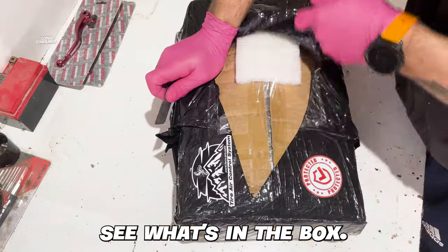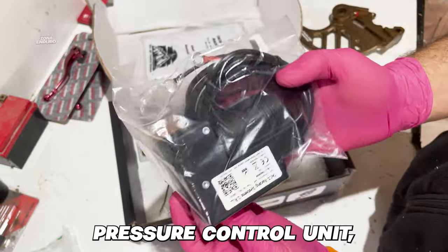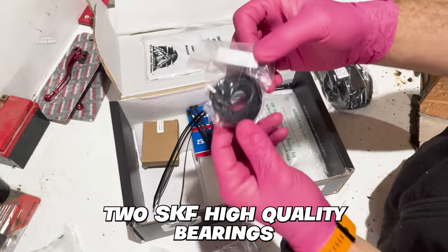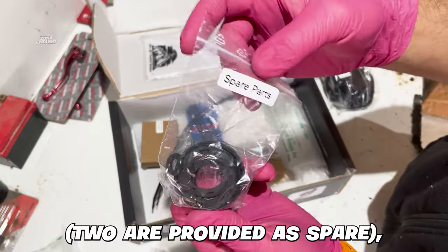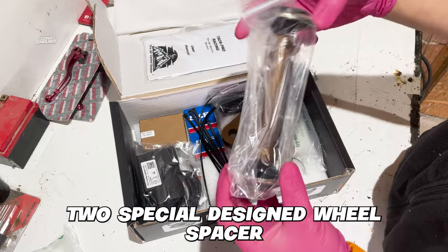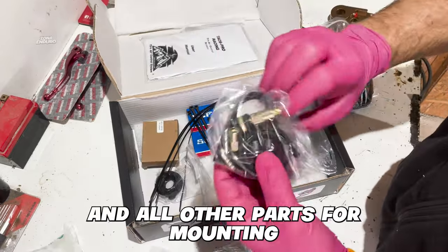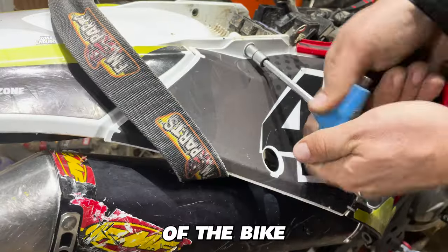First of all, let's see what's in the box: a display unit, drain valve, pressure control unit, rear brake disc protection, two SKF high-quality bearings, four hub pressure sealings — two provided as spare — two special-designed wheel spacers with mud sealings mounted, inner tube for the hub, hoses, and all other parts for mounting the system on your dirt bike.